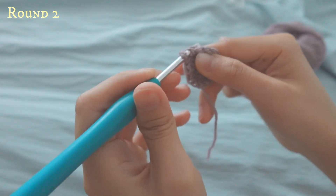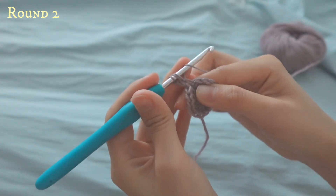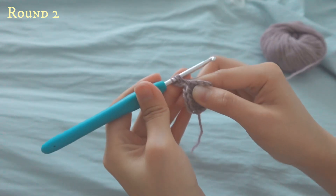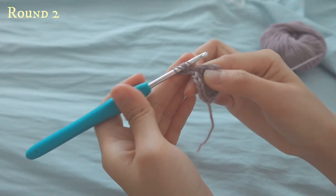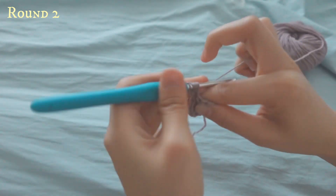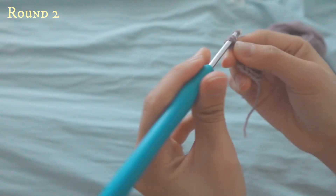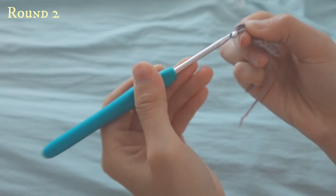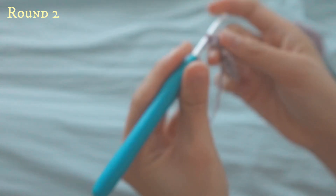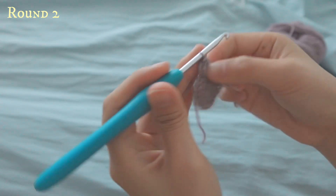Pull up so now you have three loops, then do this three more times: yarn over, go in, pull up. Repeat this a second and third time, then yarn over and pull through all of them. It's a bit hard at first, but sometimes you can just pull the last one to make it easier.